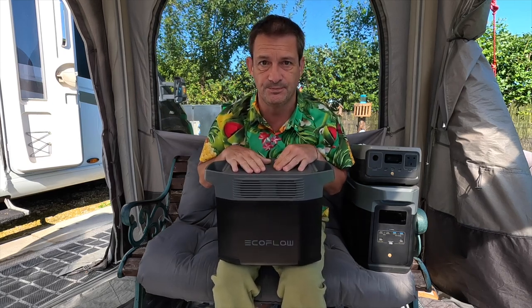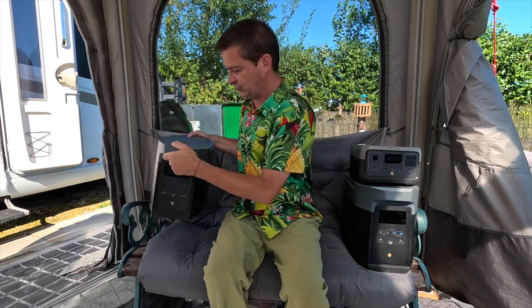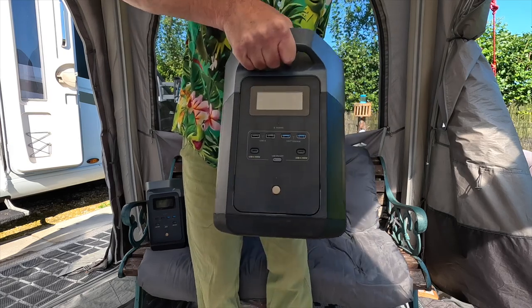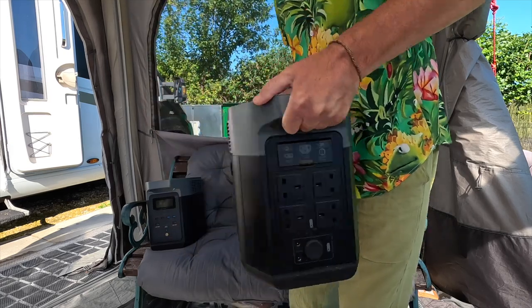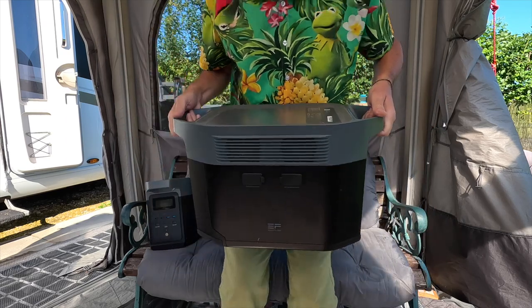Do you really need any more than that? Yes, you do. If you can get them, get them. So they have now brought out the Delta 2 Max. And here it is — it's a beast. This is what we're looking at today. It's been out for a couple of months now, but we've been using it for a couple of months and now we want to tell you about it.